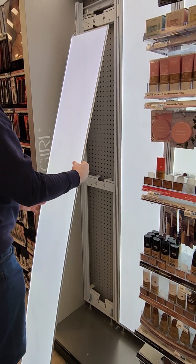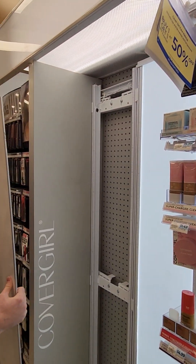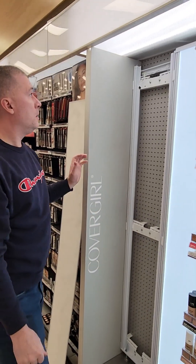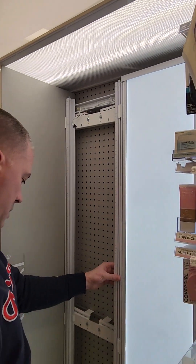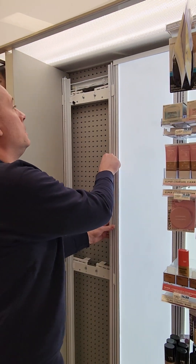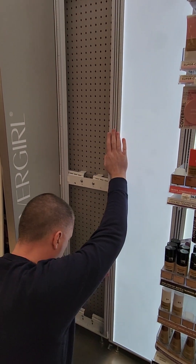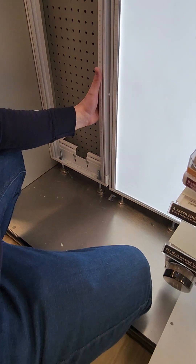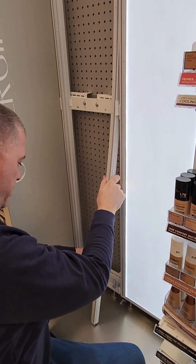And then you don't want to release that wall pad in there — release your power. Then when you're here, what you want to do is you can let the levers down a little bit, but the extrusion slides right up.